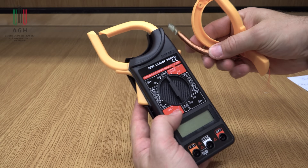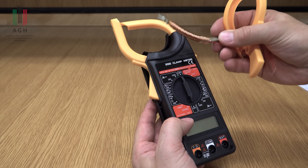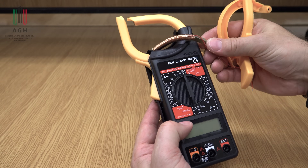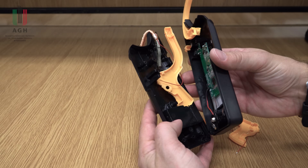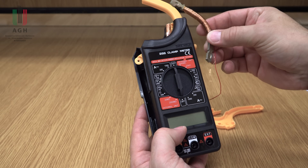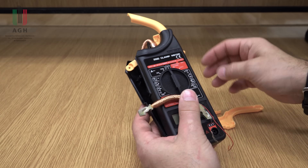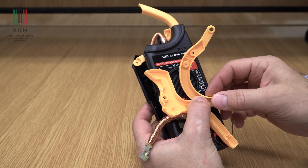Mam tu jeszcze takie cudo, takiego kwiatuszka. Ja go kupiłem do poprzedniego testu, do poprzedniego filmu, ale jak być może pamiętacie, on się mechanicznie rozpadł, zanim zdążyłem go przetestować. I poświęciłem go dla nauki, żeby Wam pokazać, jak są skonstruowane cęgi. To było dokładnie omówione w poprzednim filmie. No oczywiście nie ma tu czego testować. On kosztował jakieś 40 zł. Nie polecam tego kwiatka.